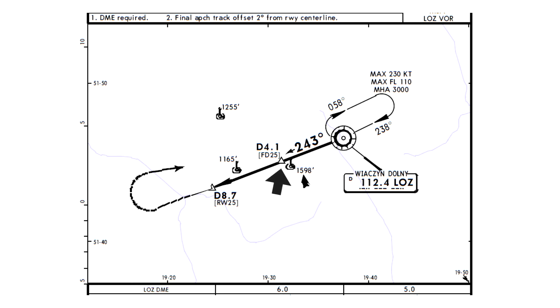Here is the final descent point named Foxtrot Delta 25, located at 4.1 nautical miles DME from the Lima Oscar Zulu VOR. At 8.7 nautical miles DME is the threshold of runway 25. Also on this plate are the obstacles that may cause a hazard when flying around Łódź. It was an industrial city and has plenty of chimneys scattered across the city. The biggest is located just south of the final approach course, so it is important to stick to the procedure if you don't want to hit it.